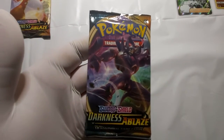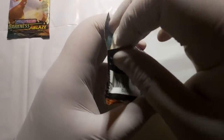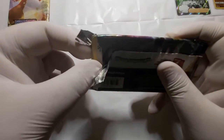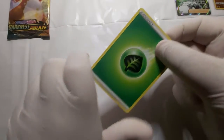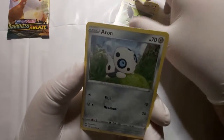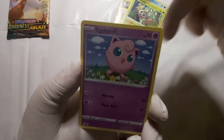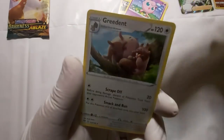Okay, let's get on with the second-to-last pack of Darkness and Blade with Grimmsnarl V-Max. Let me see what we've got: Combustion, Doravia, Wyleth, Dolly, Aron, Cup 2, Rowlet, Jigglypuff, and a Reverse Holo Yellhorn. And we've got a Breedent.